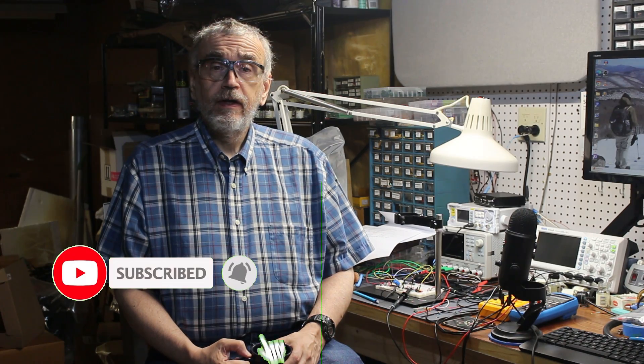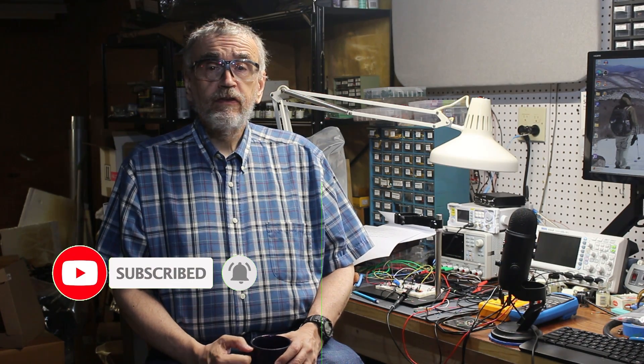If only there were some way to let the YouTube algorithm know that you want to hear about it when it comes out. In the meantime, stay safe, stay healthy, stay curious, and take care of one another.